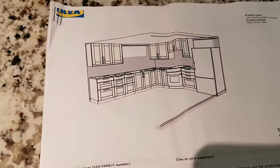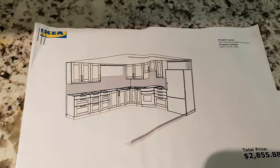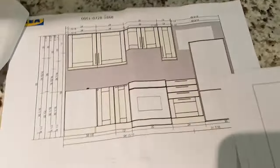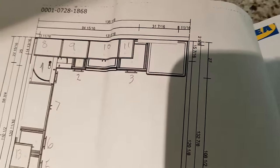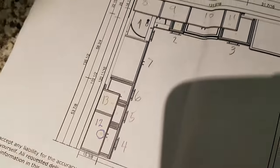When you go to IKEA they actually do the plans for you right there in the store. In this particular case you can see the kitchen as I designed it here. Here's where they number the cabinets: the corner is number one, pullout is number two, next to the fridge is three, and then the bottom ones are four, five, and six. So we're looking at number five here — this one with the drawers open.